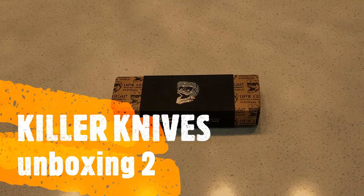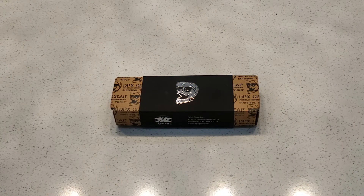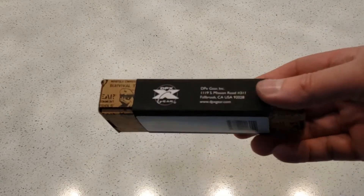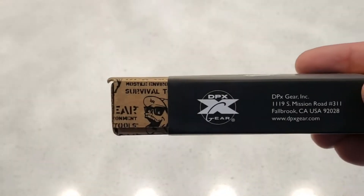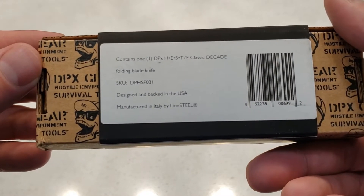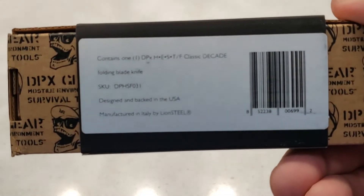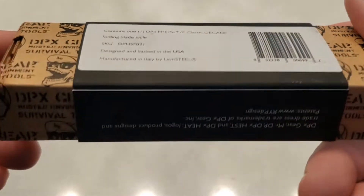Hello everyone, welcome to Killer Knives. I have another unboxing. I just took this out of the packaging, so we'll open the box up and see what we got. Just check out the box. DPX. I'm not sure when this knife was made, but it's made by Lionsteel. It is a DPX Hest Classic Decade Folding Knife made by Lionsteel in Italy.